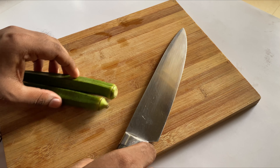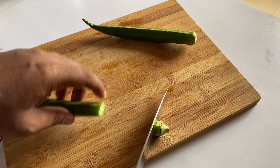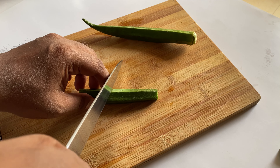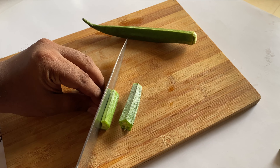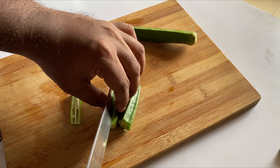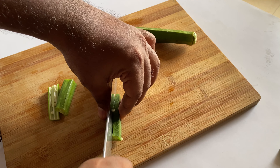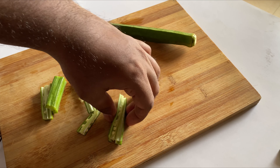First we need to cut the bindi nicely. Cut off the front and the end edges, then cut it in the middle and slit it into four parts. This way it fries quickly and becomes even more crispy — that's the reason we make four pieces of each bindi.